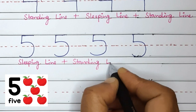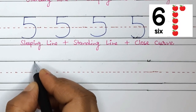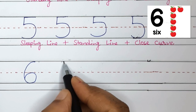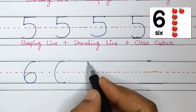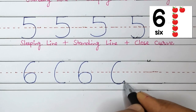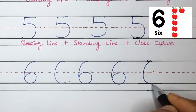Now let's move on to number 6. To write number 6, we will start at the top and make an open curve followed by a circle. Watch it again: make an open curve followed by a circle. Now you try — make an open curve followed by a circle. Good job!